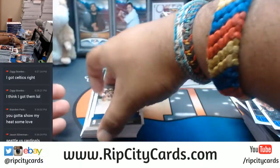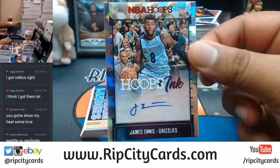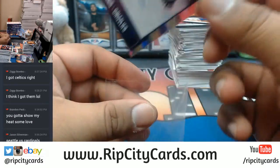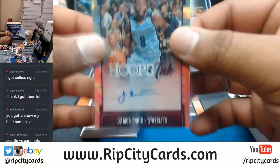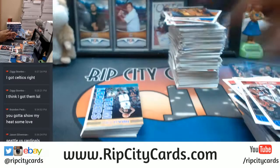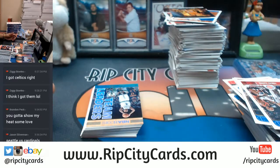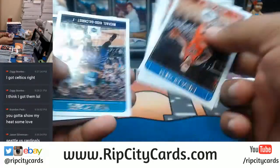For the Grizzlies, James Ennis — a former Heat player right there — number 225, with the auto right there for the Grizzlies. I'm feeling Lonzo Ball.